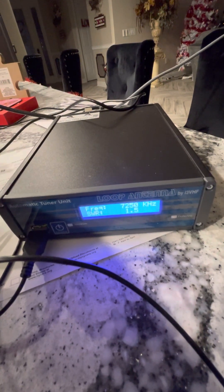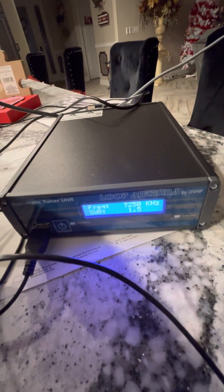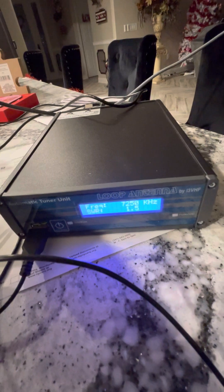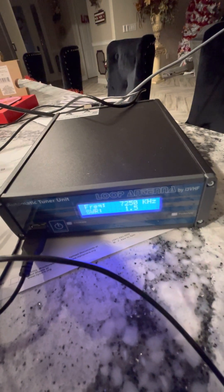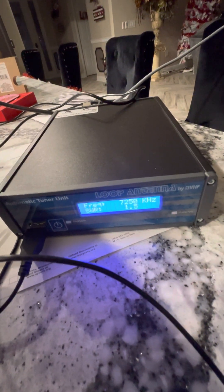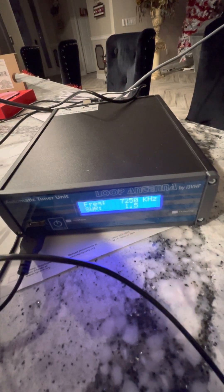Once it finds the null, it searches for the best match. This box sends maybe a watt or two up the coax — nobody hears anything, it's not putting out any major power. It also has a separate red and black wire that carries the motor voltage. There's no bias-T like on the MFJ — this has an actual separate supply that powers the motor, which opens and closes the air gap on the air capacitor.